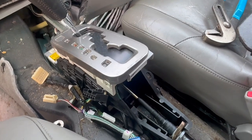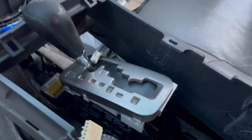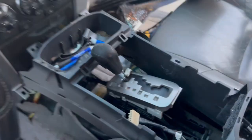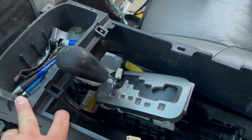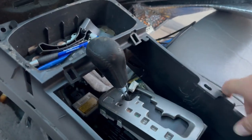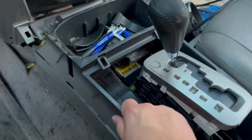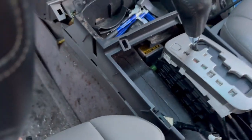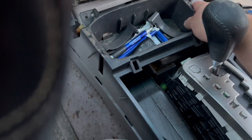Now we have to begin putting the rest of the vehicle back together. Once your shifter cable bushing is replaced and everything is working properly, you're going to get your center console — this literally just lifts up out of here — and we're about to push it back down. I'll show you where the bolts are that hold it in place. We're just going to work it back into place, work it down, and make sure it's not getting hung up on the seat and that it's aligning where it needs to align. As you can see it's kind of snapping back into place.